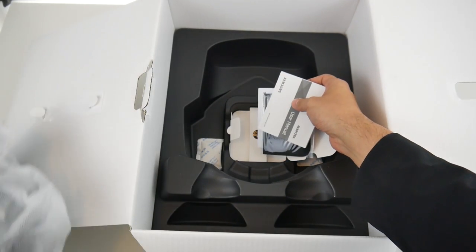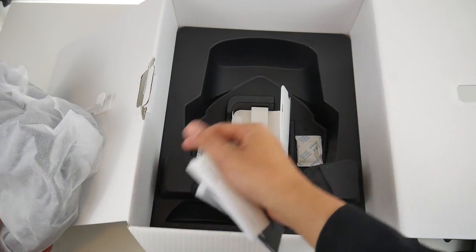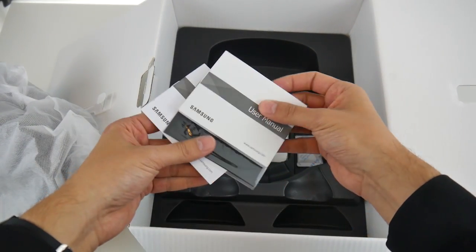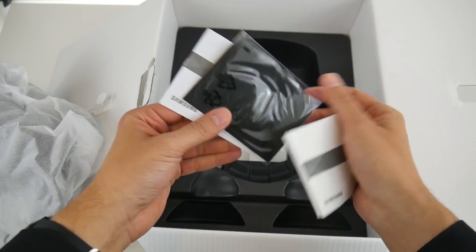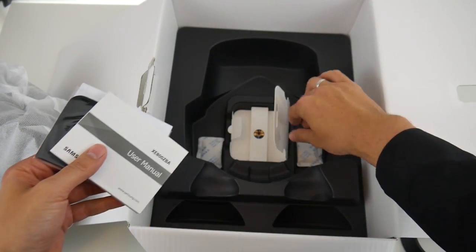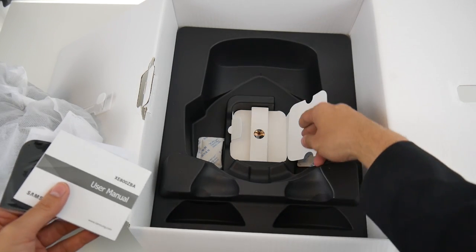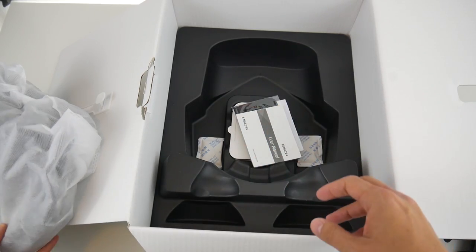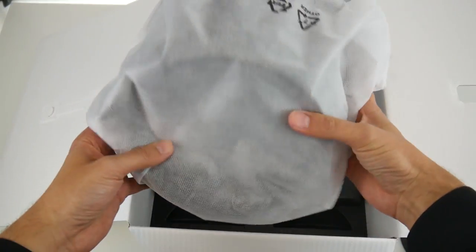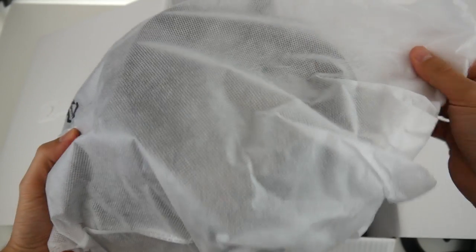We got the warranty, a little cloth to clean it, and some batteries for the controllers. The packaging is quite difficult to get things out of — bad packaging overall. But now let's have a look at the Samsung Odyssey Plus itself and get it out of its bag.